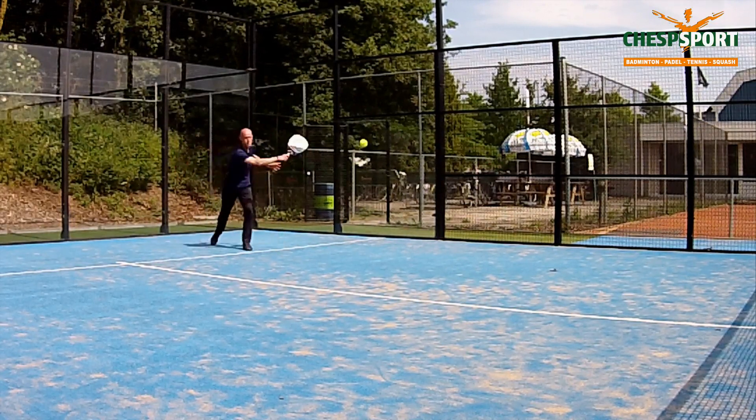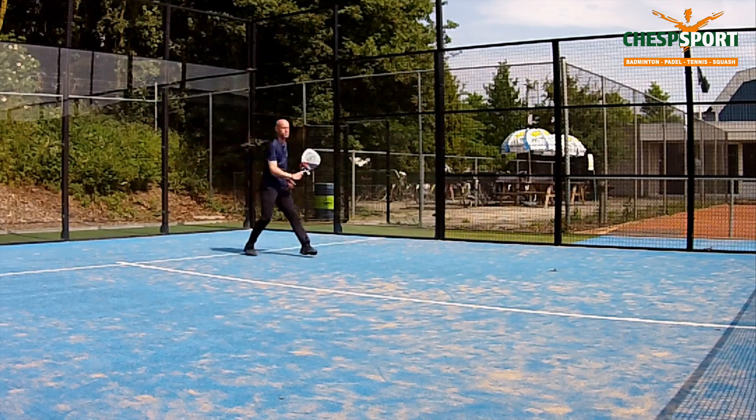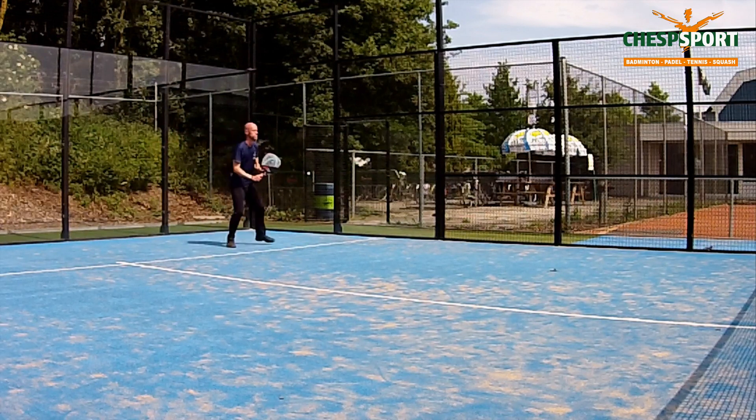What is he doing with his feet? He's moving them. Is he making long steps or short steps? Small steps.